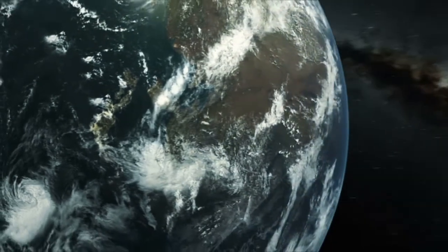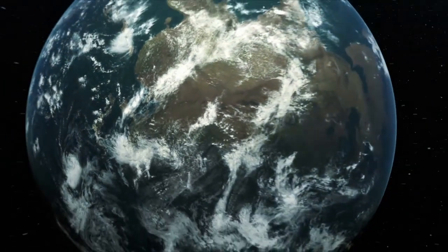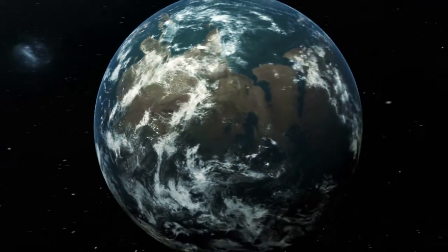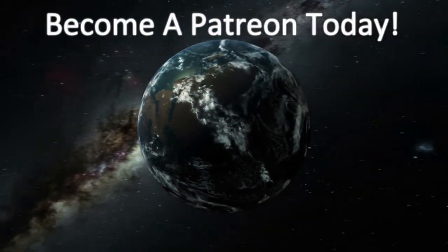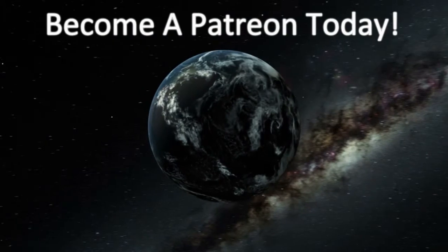Thank you for watching our video. Please take the time to like, subscribe, and share our videos. Then go down to the description and think about becoming a member of our Patreon — this will allow you to get special content and help us build future content just for you.